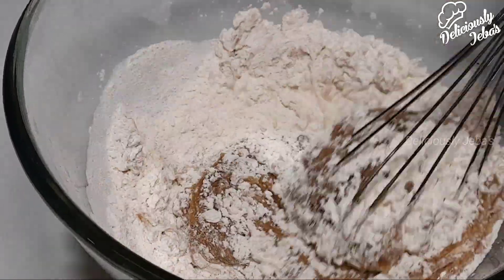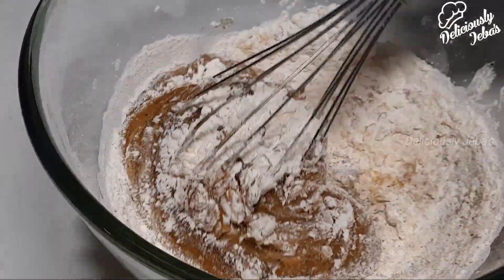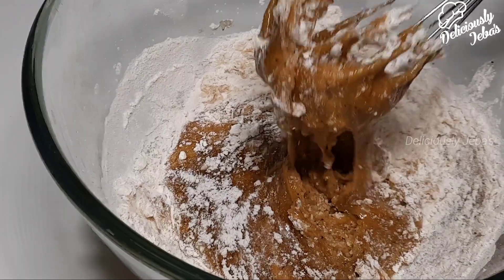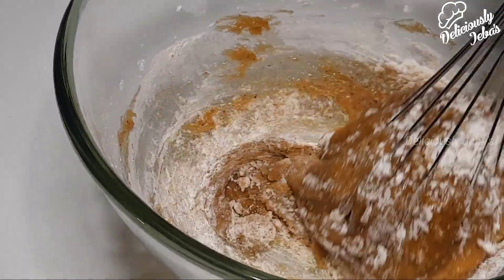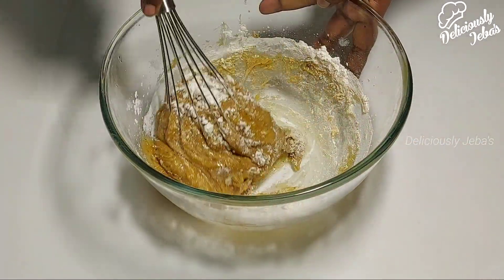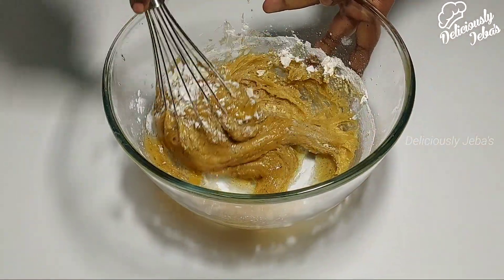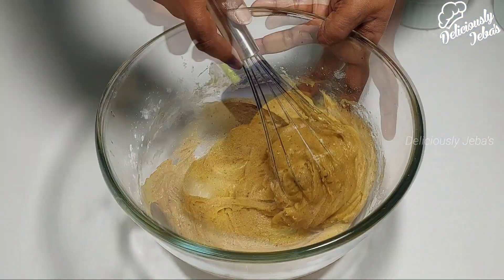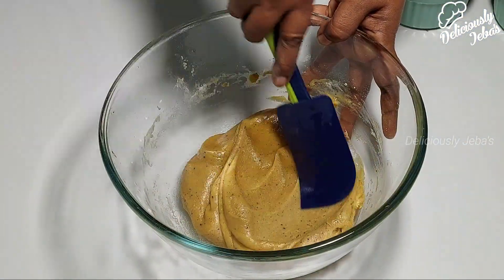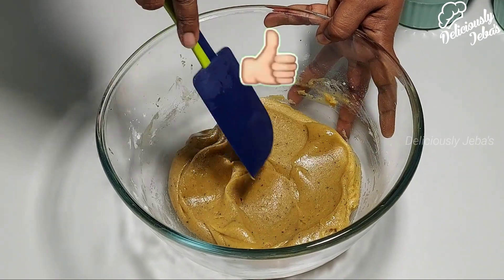The real beauty of this five-star dessert is that it can be prepared ahead of time. Mix up the dough, get it into a greased skillet, then pop it into the fridge. About 45 minutes before you want to serve, pop the skillet into the oven and bake for 15 minutes. Serve warm with vanilla ice cream for your guests.